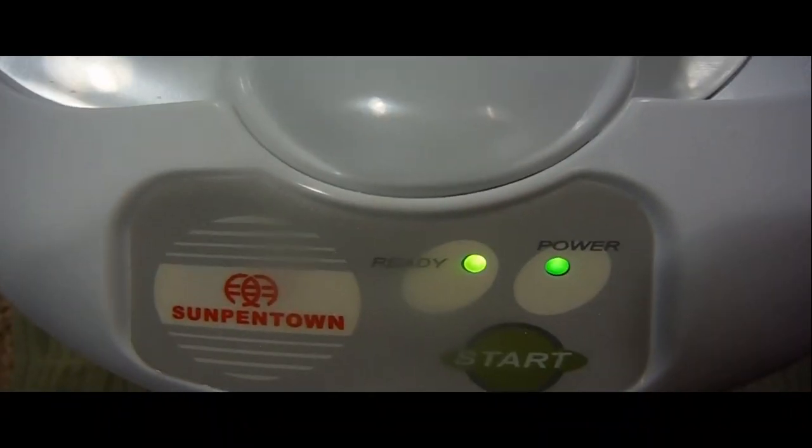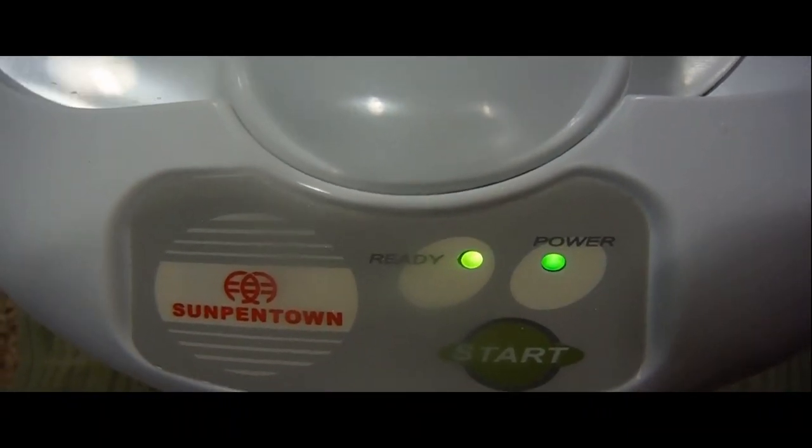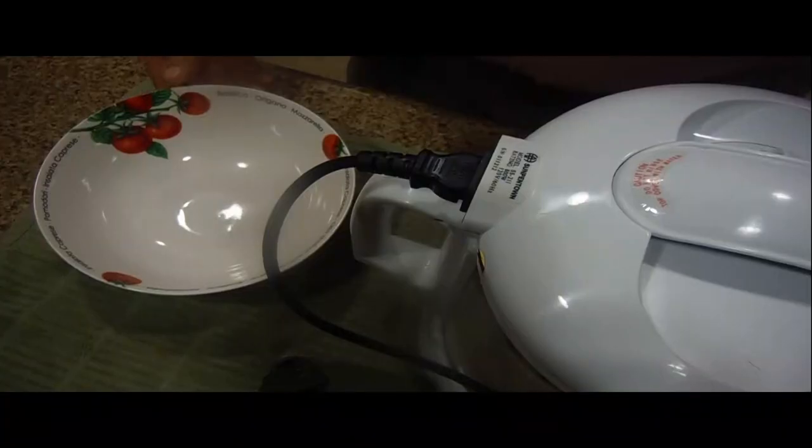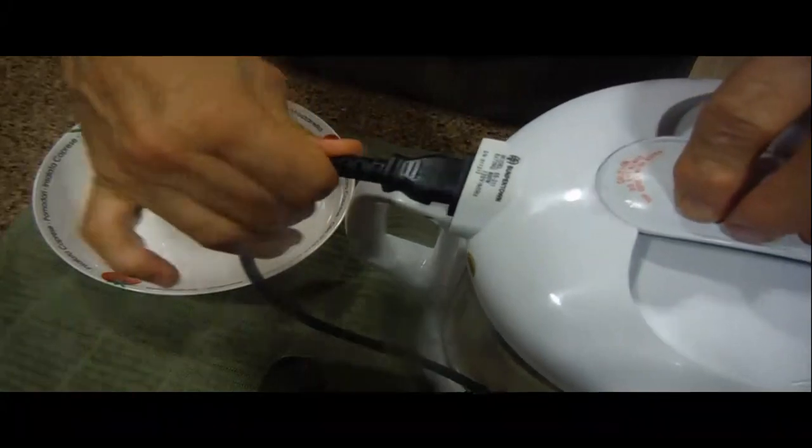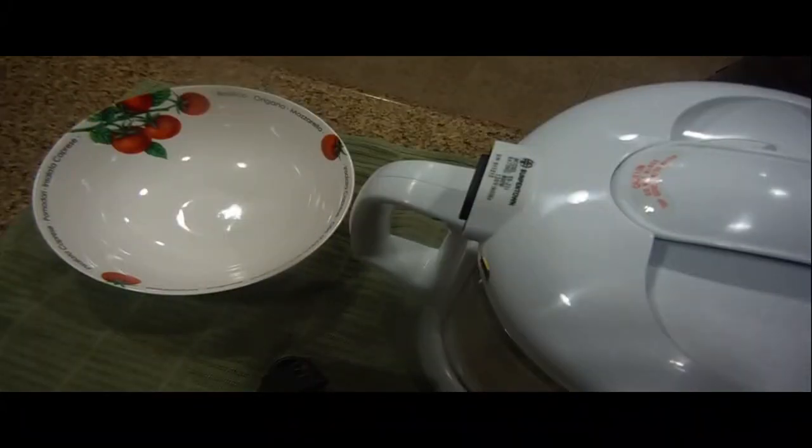When the soy milk maker gives you five beeps, it's finished. Both the ready light and the power light are on indicating that it's done. Use a bowl or something that's heat-safe. Pick up the top and remove the power supply — in this case, unplug it from the power outlet.